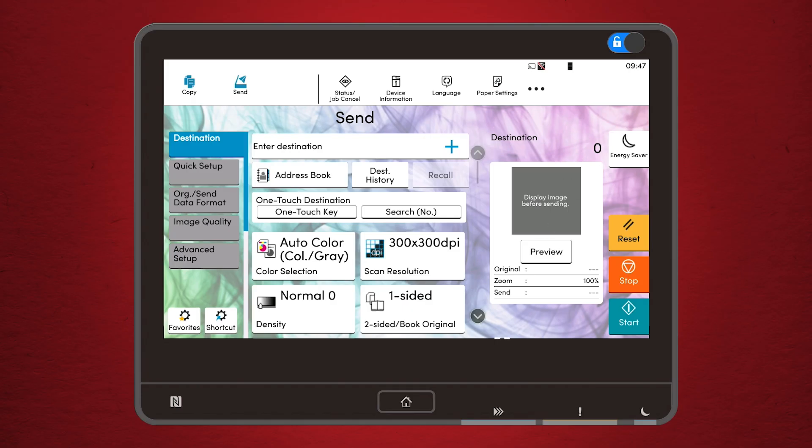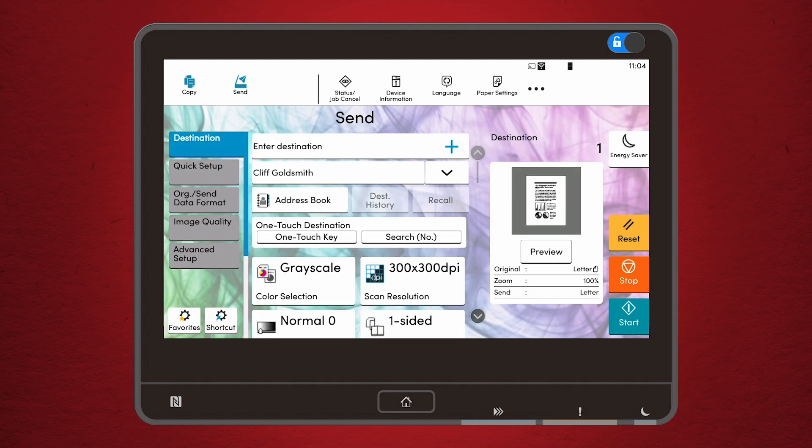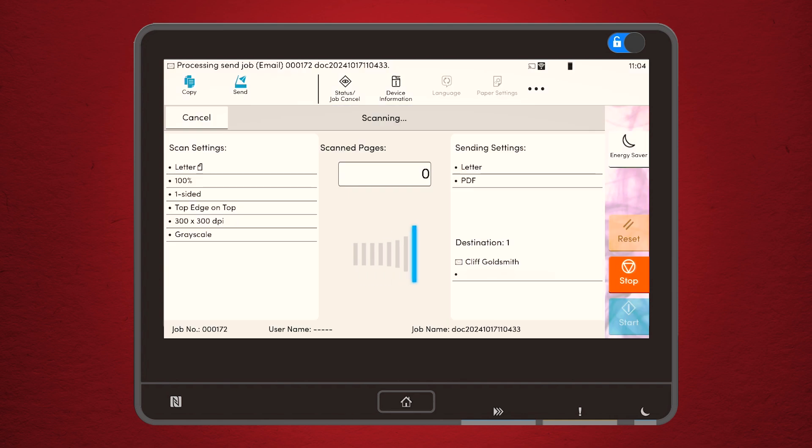Here is where the Kyocera 4 Series really shines. You can choose where you want your scanned documents to go: email, a network folder, or even directly to a USB drive. For those quick scans, sending to email is incredibly convenient. Just enter the recipient address, hit scan, and boom — your document is on its way.